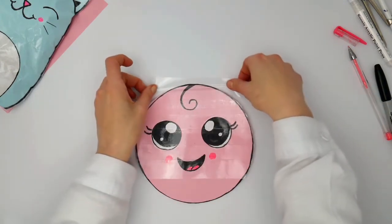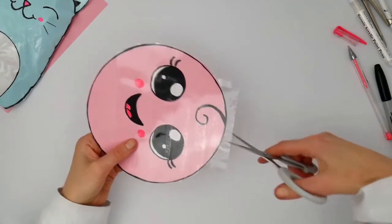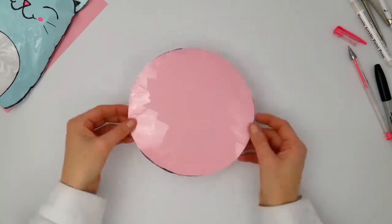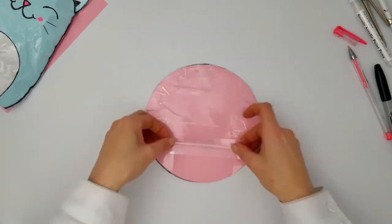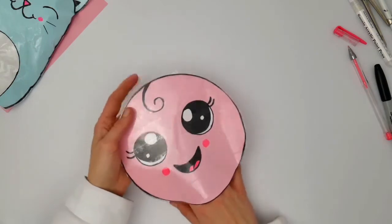Make sure you secure these circles together and we're just going to repeat this process over the whole front of the circle all the way up. And then once we're at the very top, we want to actually cut our tape a little bit so it folds over nicely and we don't have a square at the very top, okay? And then we're going to put some tape over the other side of this squishy just to secure it completely and make sure there's a little hole down there.